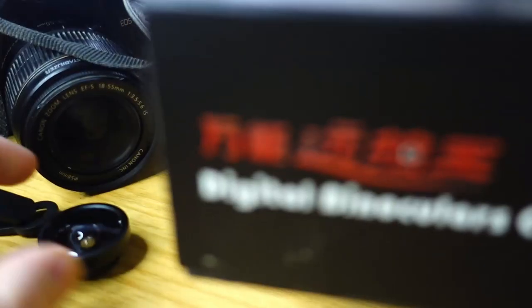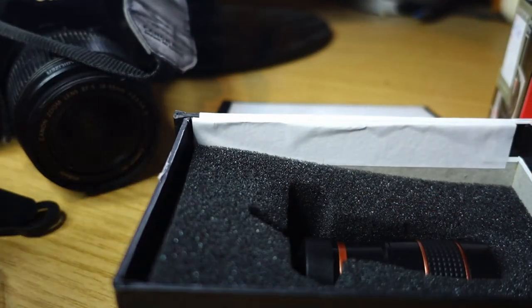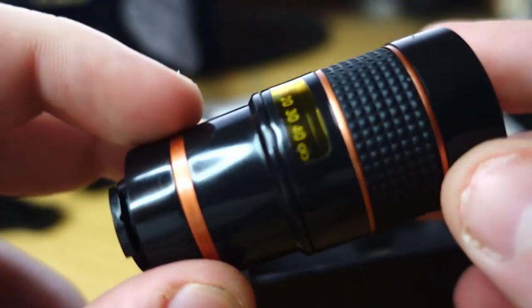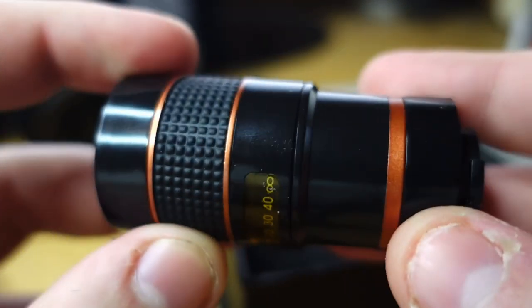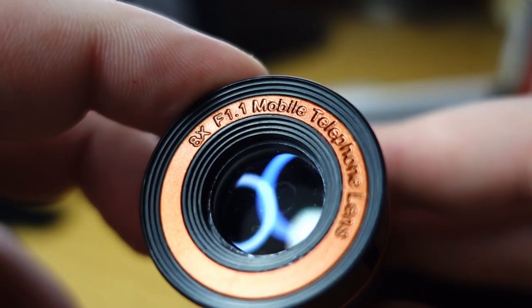Here's something I found at a thrift shop a few years ago. Digital binoculars camera. Cleaning cloth, a random strap. Yeah, this is one you mount to your phone — you've probably seen one of these before. It is quite a nice recreation of a dense optic. What this is is basically a miniature refracting telescope, or maybe a catadioptric telescope. This is f/1.1, eight times magnification. Yeah, we'll be the judge of that.